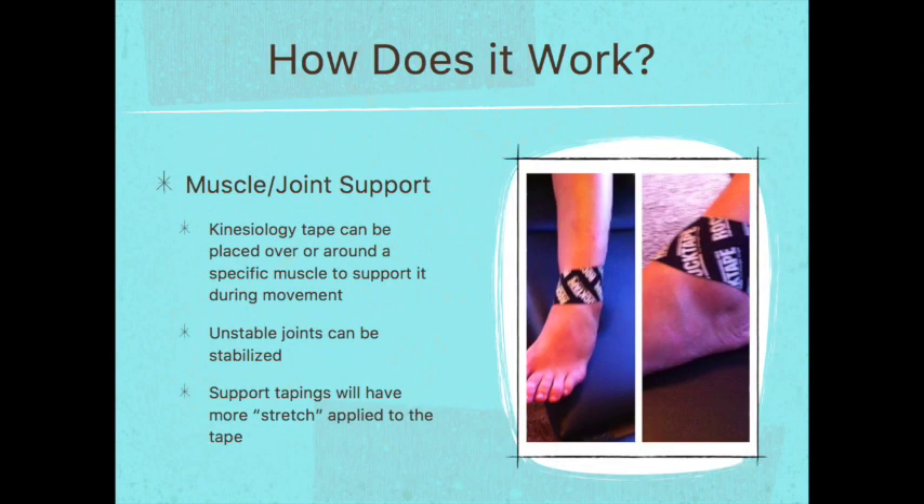Kinesiology tape is able to support muscles and joints by being placed around or over a specific muscle to support it during movement or by stabilizing unstable joints. You'll see that the support tapings in this course will have a little more stretch applied to the tape, because the more stretch you apply, the more mechanical support the tape will have.